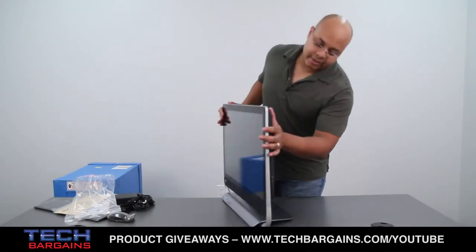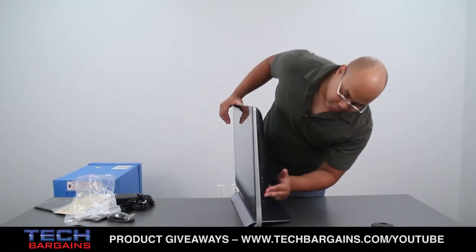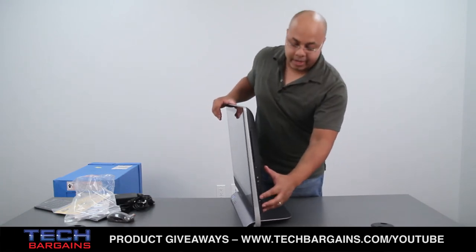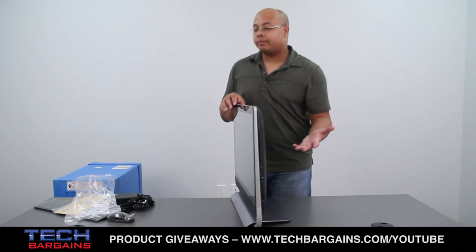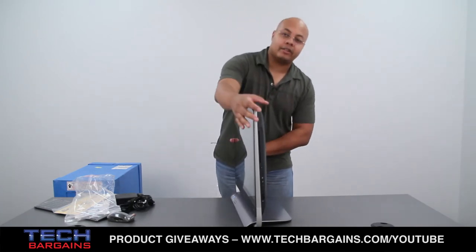On this side, you have your slot-loaded DVD player right here. You also have the controls for the monitor and one HDMI input right there. So you can connect your DVD players, Blu-ray players, or game consoles and play content on the monitor.